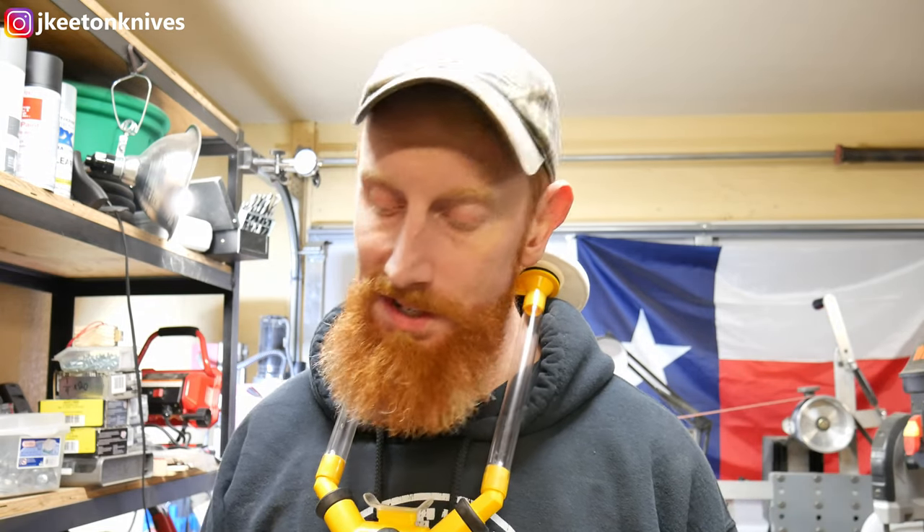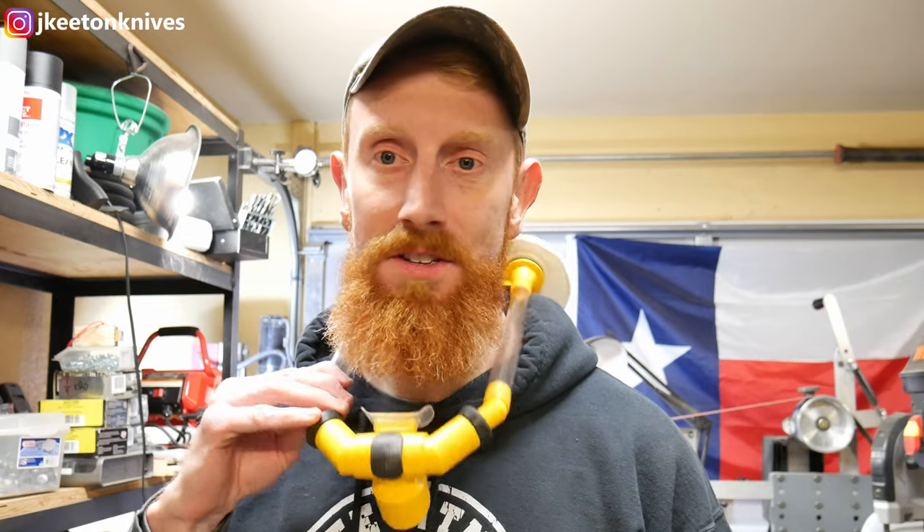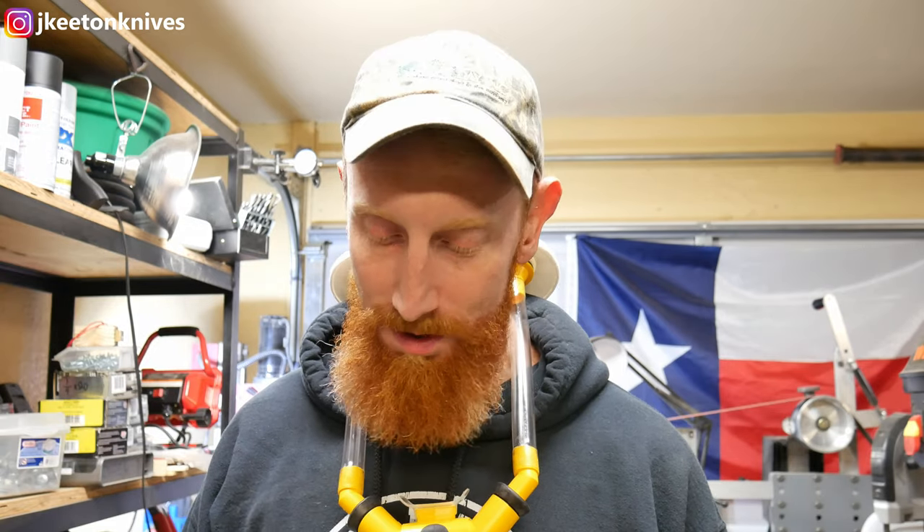While the Kydex is heating up, I want to go over a couple of items I'll be using today. First is this respirator — it's designed for people who have beards. It allows you to breathe through the mouth and exhaust out the back through the filters. You don't get a good seal with a normal respirator when you have a beard, so this is pretty awesome.